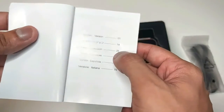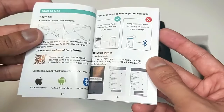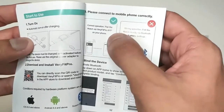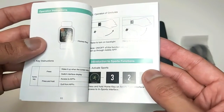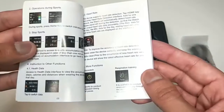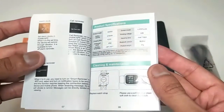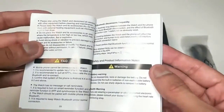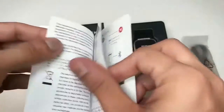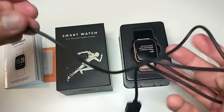We have a user manual which is available in six languages. To use it correctly, please connect a mobile phone by pairing the smartwatch with the Very Fit Pro app, not with Bluetooth directly. Then we have operation instructions, sports instructions, heart rate instructions, other functions, product specifications, cleaning and maintenance, FAQ, and more. Here is the charging cable.